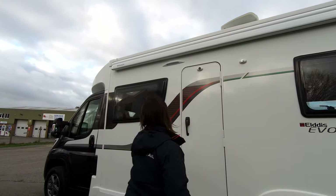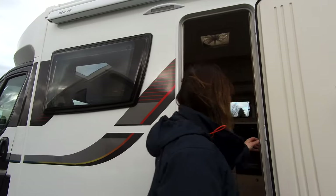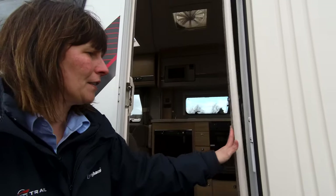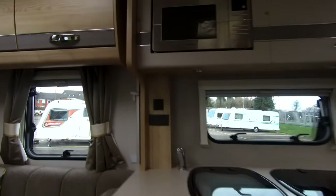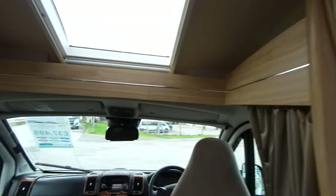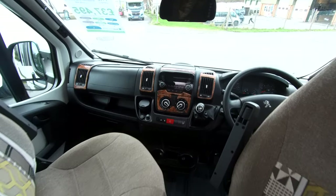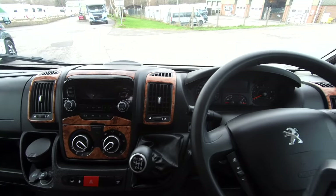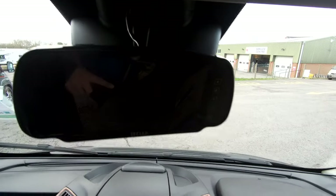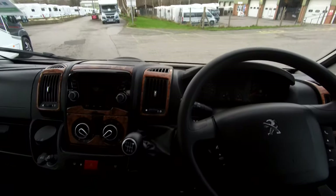Let's have a look inside to see what it's got to offer. On entry you'll see that we've got the fly screen on the door. Heading towards the driver's area: it's on the Fiat Ducato with a six-speed gearbox, cab air conditioning, a stereo player fitted, the big mirror that projects the reversing camera, steering wheel controls for the telephone, and cruise control as well.